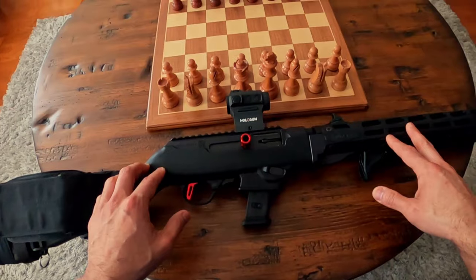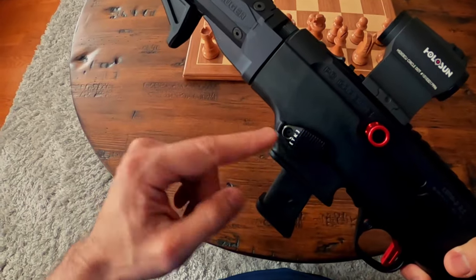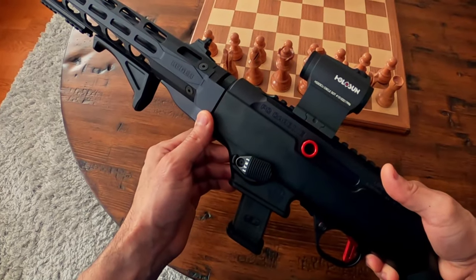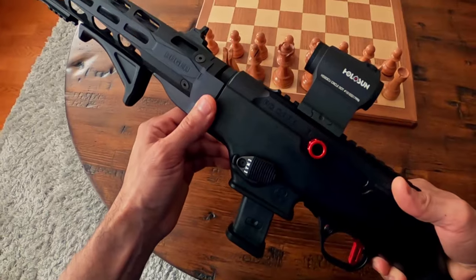Two thumbs up from me — big fan of the Ruger PC Carbine, zero complaints. I also added a Tandem Cross enlarged and extended magazine release button. The only downside is that if you're not careful you can accidentally depress it and drop a mag. It's happened a couple of times, but I'm used to it at this point.